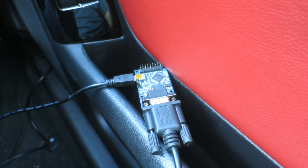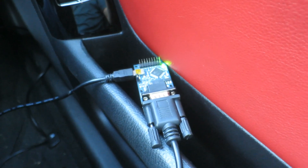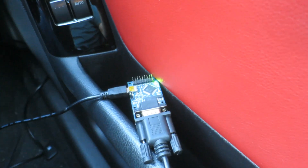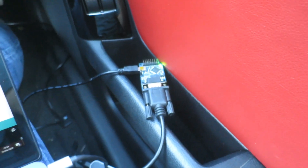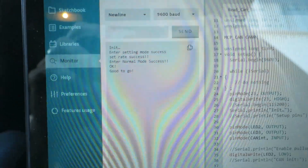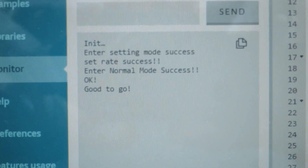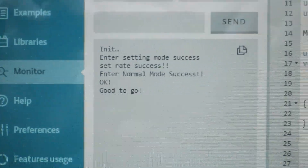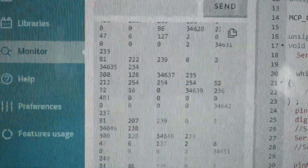The great thing about the Arduino is it will simply just take the code and run continuously until it hasn't got power anymore. So right now it's sat waiting for CAN bus signals from the car - any CAN bus signals - and it will tell me what those signals are. If I come over to the monitor here, I've got 'good to go' - that's my code just saying it's ready. And if I turn the ignition on in the car it's going to go a bit crazy.